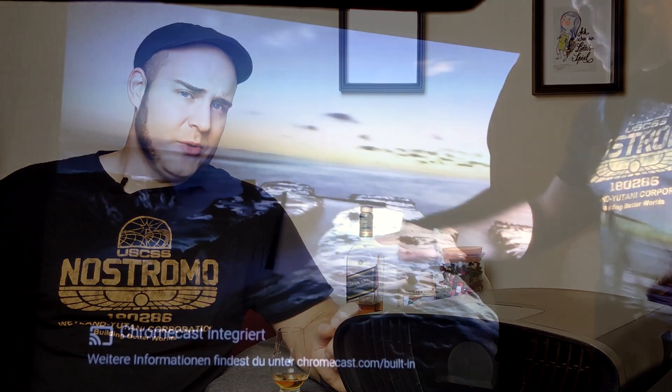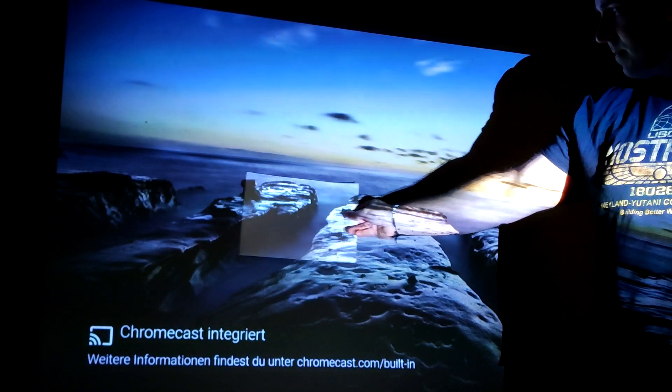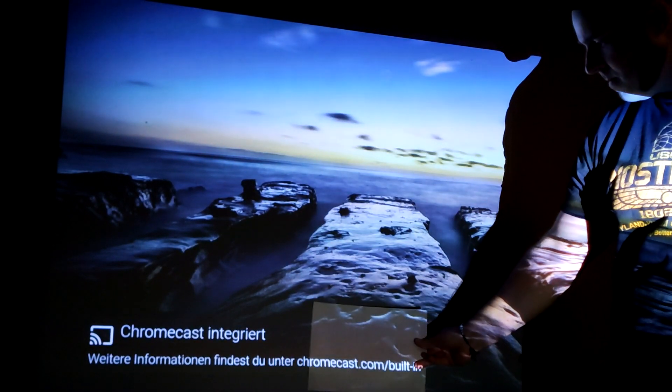Durch das helle Bild ist er für meine Verhältnisse sehr gut geeignet fürs Wohnzimmer. Auf meiner Kontrastleinwand hat er auf jeden Fall ein ziemlich gutes Bild gemacht, aber ich kann mir durchaus vorstellen, dass er auch mit einer weißen Leinwand ein gutes Bild bekommt. Falls ihr euch für meine Leinwand interessiert, hatte ich darüber schon ein Video gemacht – es geht um die Deluxe Darkvision, eine richtig coole Kontrastleinwand.